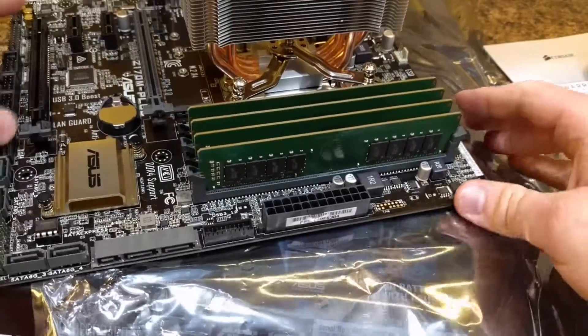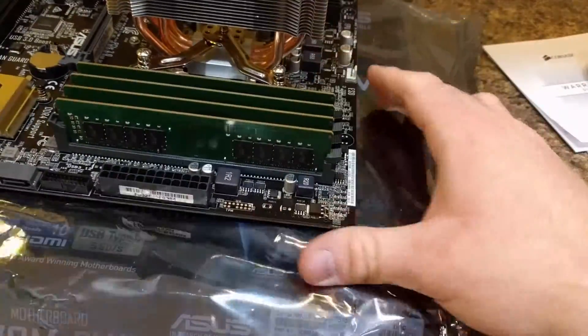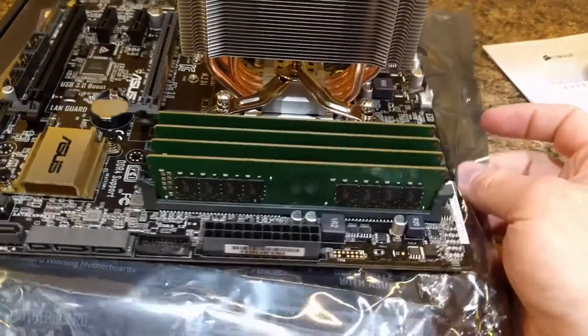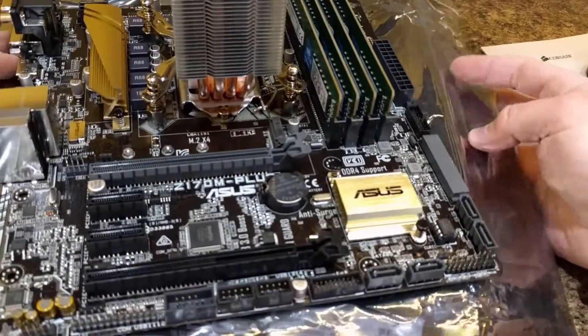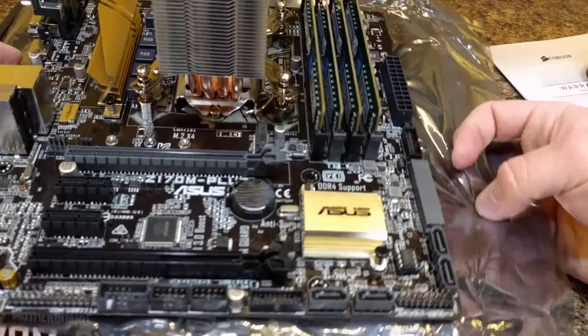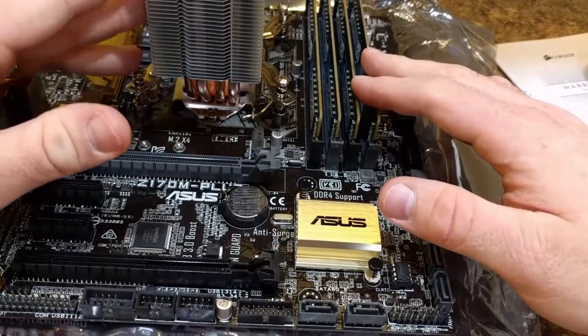Now that everything's installed with this new build, you want to hook up power and test it to make sure that it posts. On an existing computer, you just want to make sure it turns on, go into the system properties, and make sure you can see the upgraded RAM.